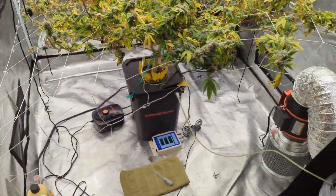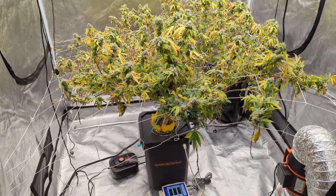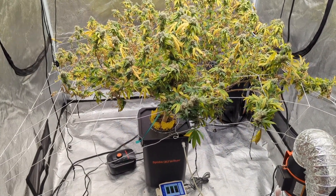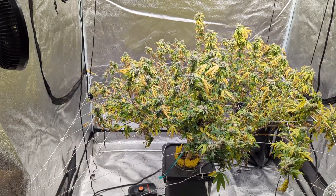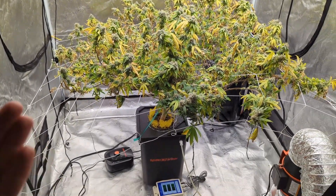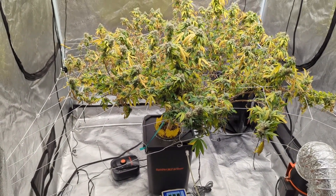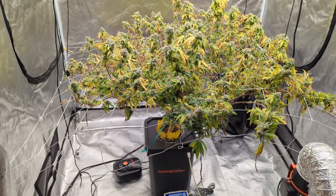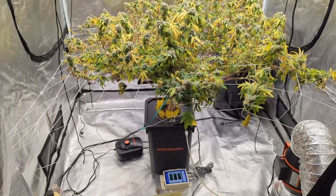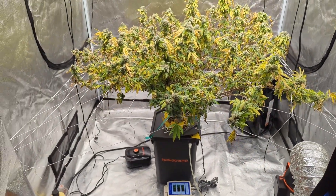I really put myself to the test on this one. I knew the challenges I was going to have to go through during this grow. Being how I built this room, I didn't want to alter the room just for this one standalone DWC system — it adds a whole bunch of unnecessary costs and unnecessary things. And I don't want everybody thinking that DWC is just the best way to go.